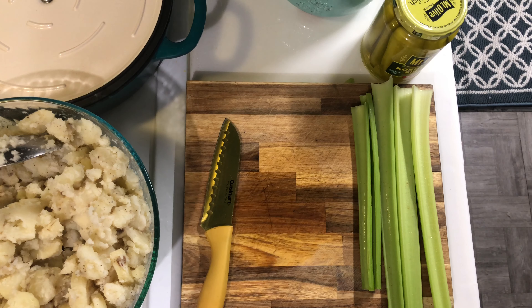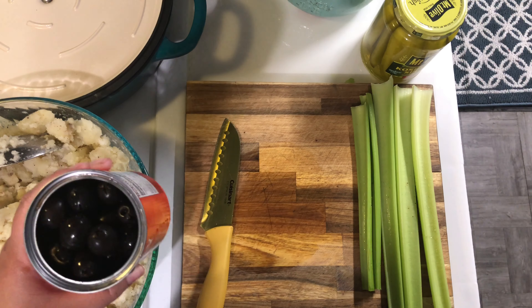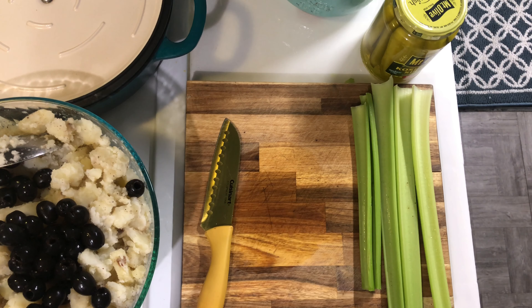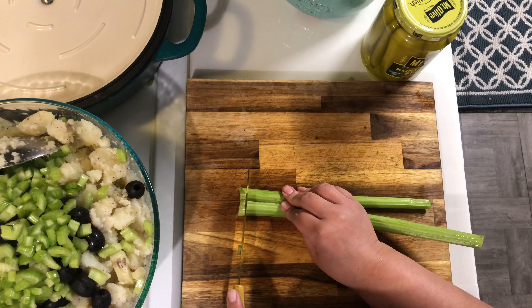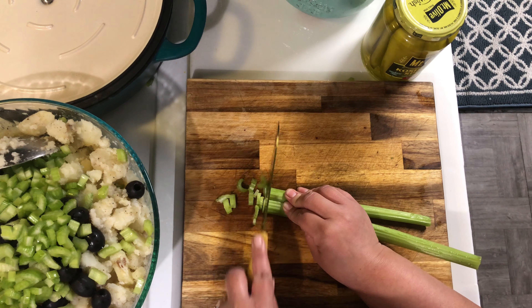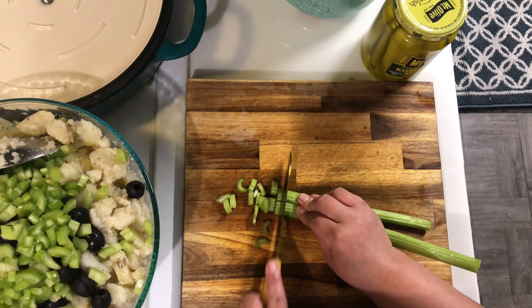I have one can of black olives that I drained — I'll be adding it to the potatoes. Next I'll be chopping up some celery. I'm dicing up four stalks of celery to add to the salad.